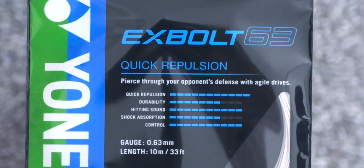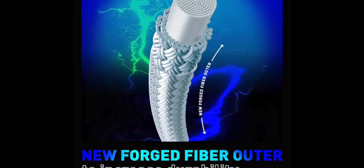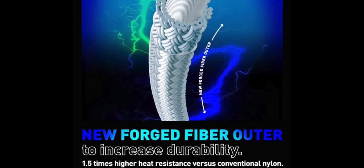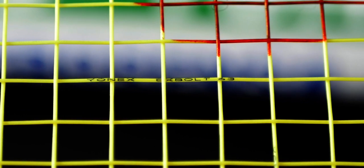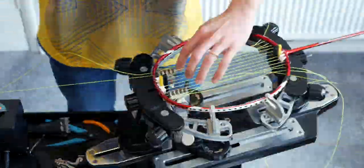The new material marketed by Yonex for the Exbolt 63 is the forged fiber on the outer casing of the string. It claims to produce amazing sound alongside amazing drives at the same time. For testing, I strung it on my usual racket, the Arcsaber 10, at 27 pounds tension on the mains.